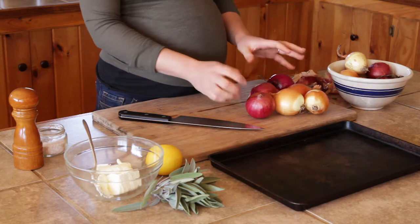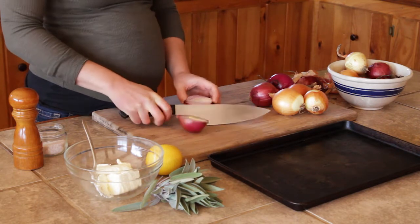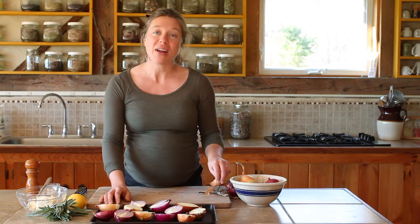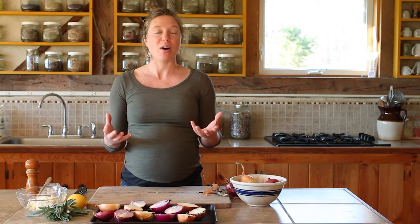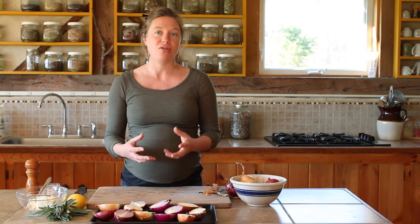Once you've removed the flaky outer skin, we're going to cut them in half from the end to the tip, and lay them on our baking sheet to roast. We're going to roast these onions in the oven at 375 degrees for a half an hour covered with aluminum foil and a half an hour uncovered. They should be soft and easy to eat, but still juicy when they're done.